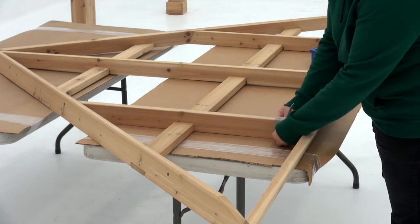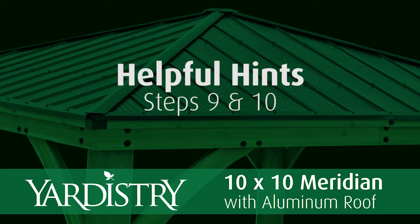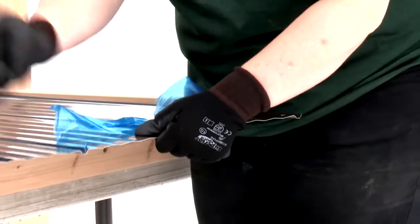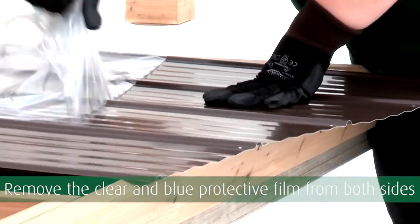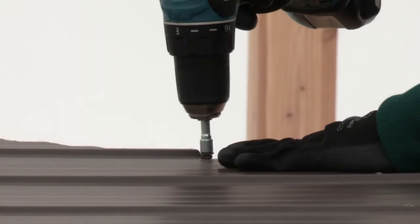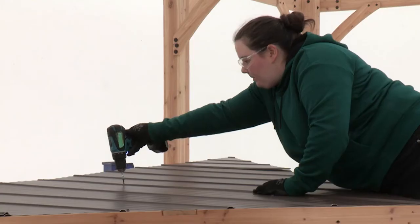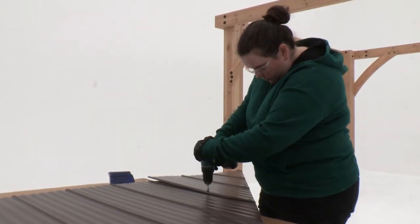Gloves are essential for this part of the assembly because roofing material can have sharp edges. To prevent scuffing, remove the clear and blue protective film from both sides of each aluminum part just before you use it. If you're using a power tool, be careful not to over-tighten the roofing screws as that can damage the roofing panels — we recommend hand-tightening the screws until they're snug.